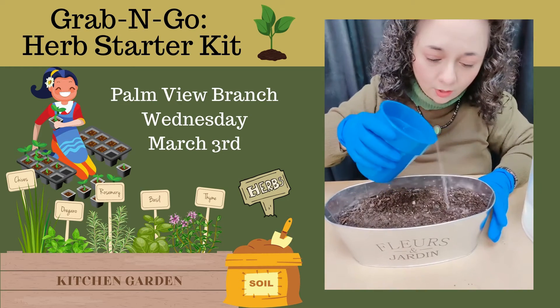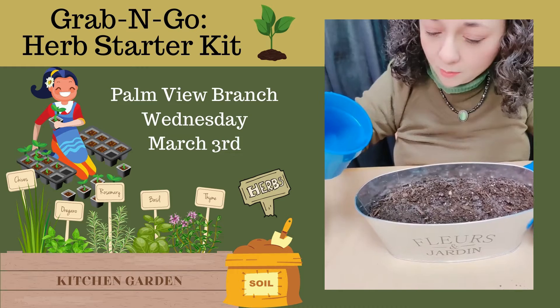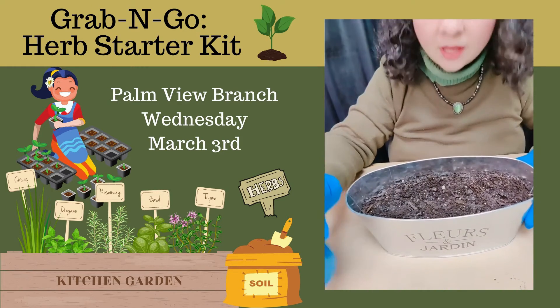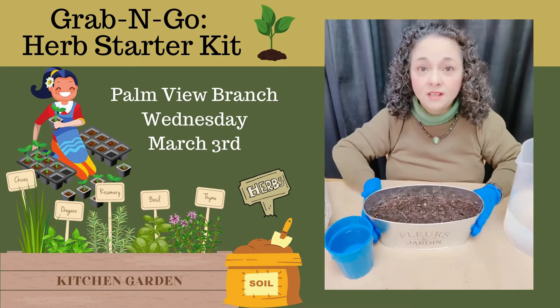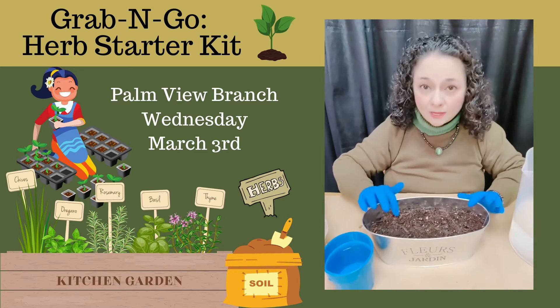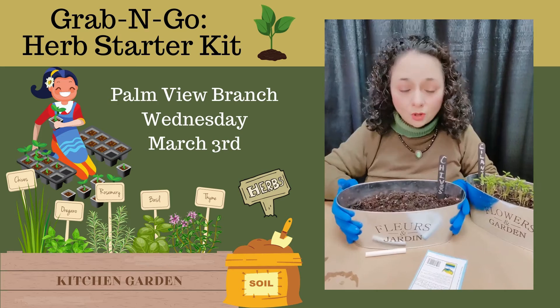Now we're ready to add a little bit of water. We don't want to saturate the soil, but we do want to make sure that it's moist. I would suggest that after you do this, every day check your soil to make sure that it's got enough water in it. Don't overwater it, but make sure that it does have some moisture in there.